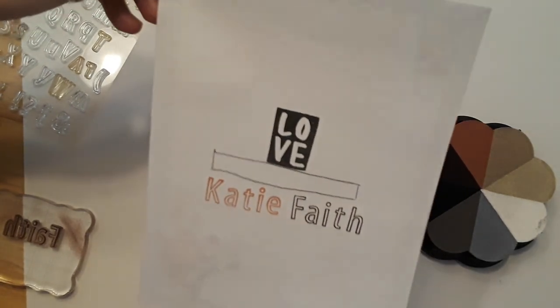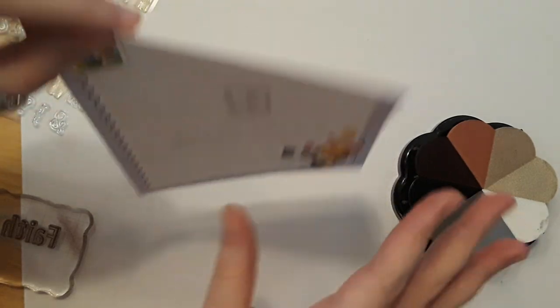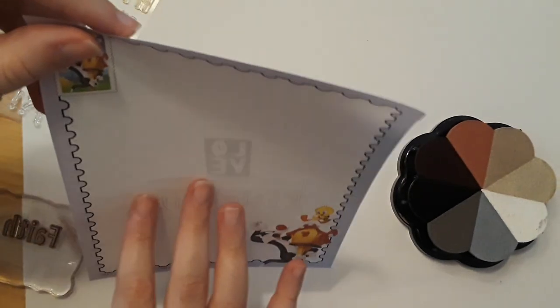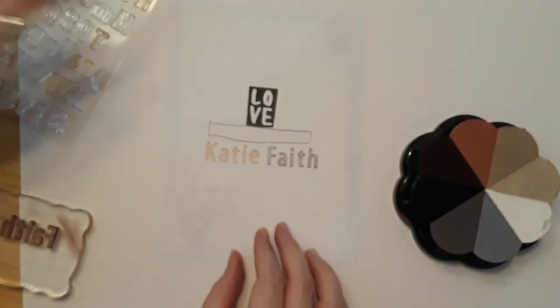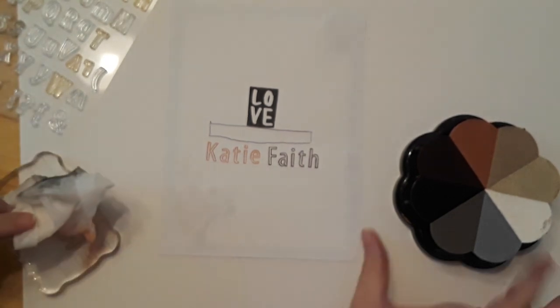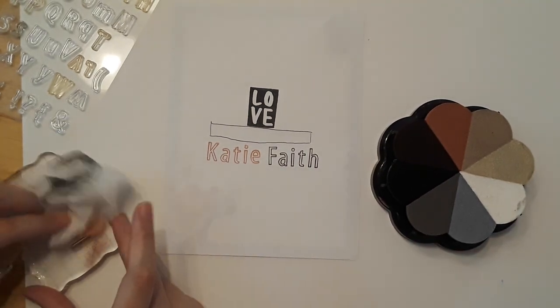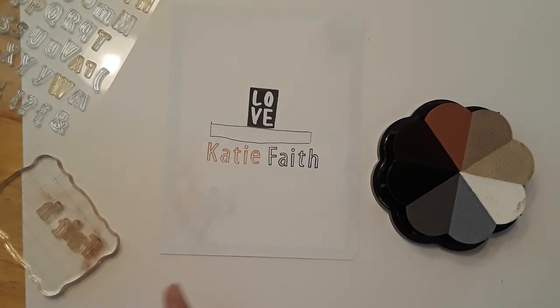There is a little shadowing on the back, but this is very thin paper — a little thicker than Bible paper depending on your Bible. Even with the black there's barely any bleed-through — that's how nice this ink is. I very highly recommend Color Box colors, which I'll link in the description below. I'll try to find the exact colors I used, and if I can't I'll let you know in the description box.